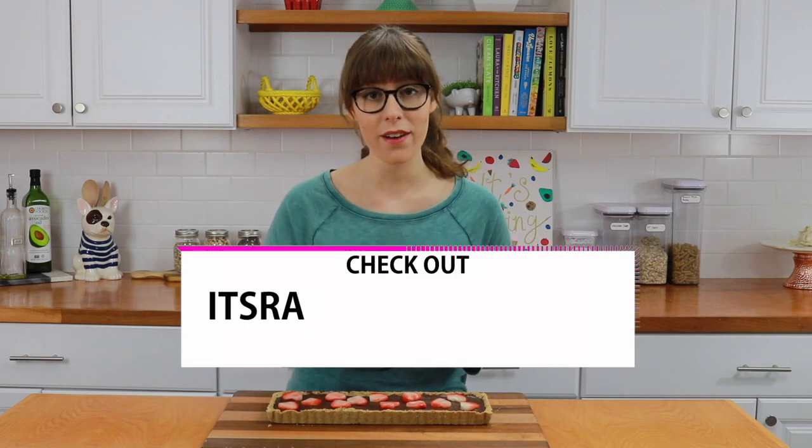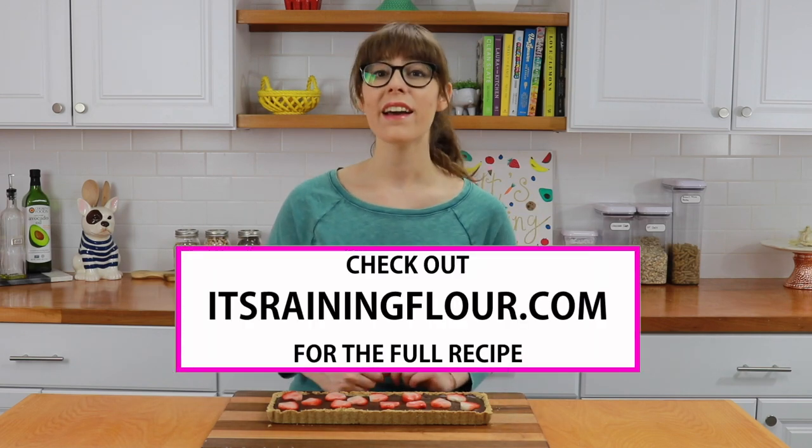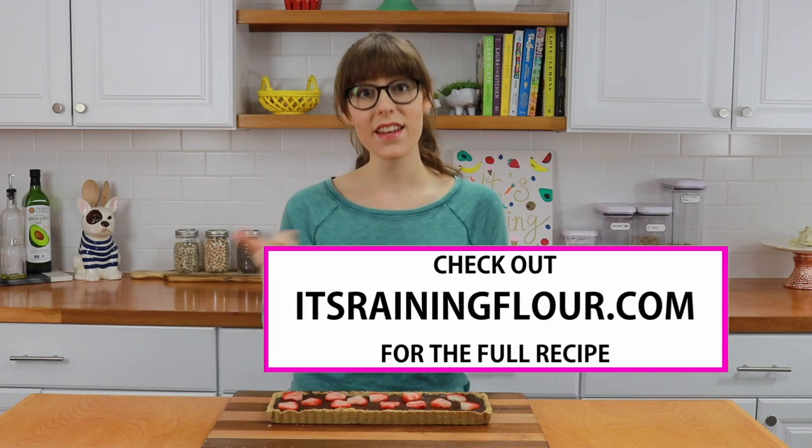I hope you guys give this a try. You can get the full recipe on my website, trainingflour.com. Give this video a thumbs up if you liked it, and subscribe to my channel to see new videos every single week. If you click on the notification bell, you'll actually get notified when I post new videos. Thank you guys so much for watching, and I'll see you next time.